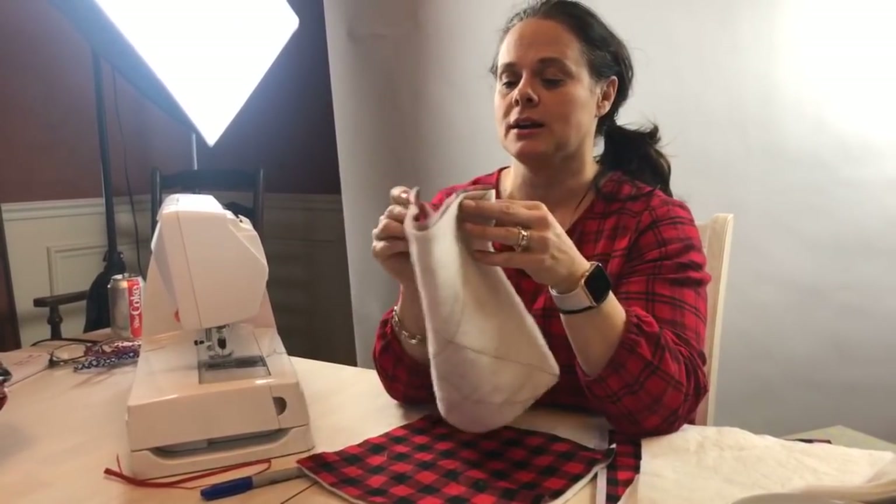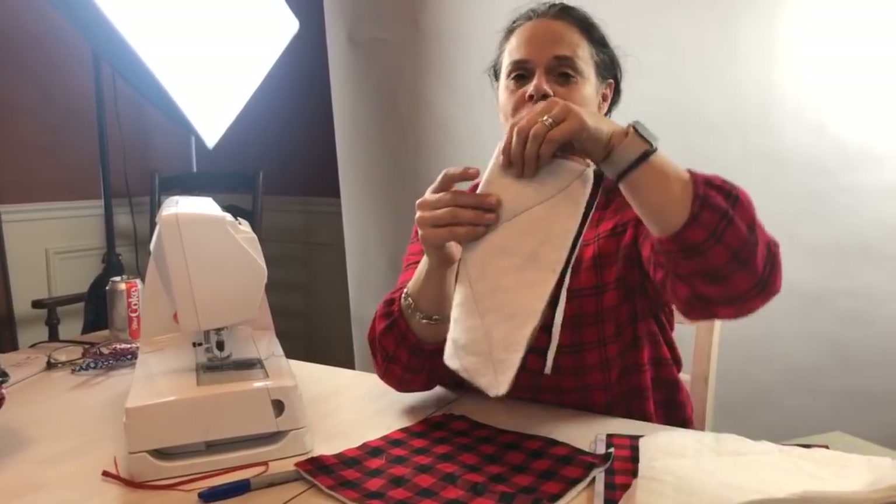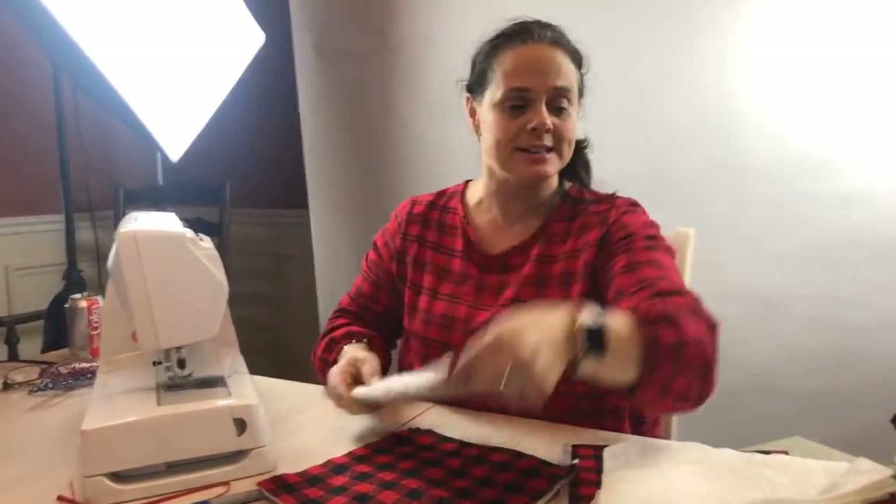We're in Cottonwood Heights, Utah. Amanda from Michigan. We're going to go ahead and fold this in half like this.